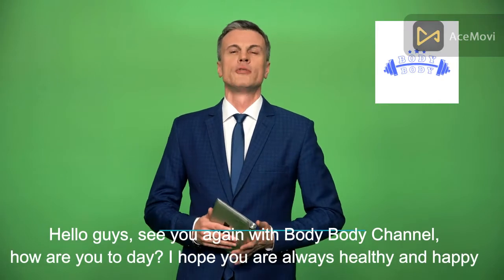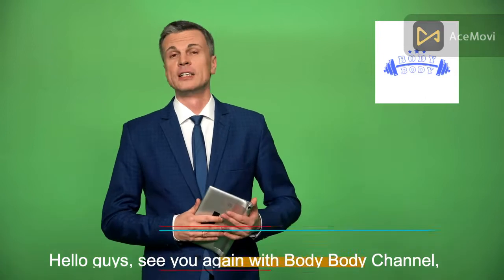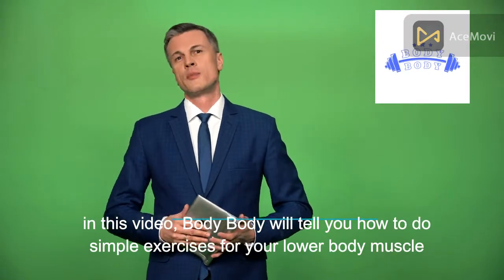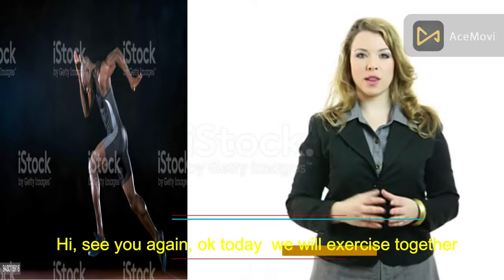Hello guys, welcome back to the Body Body channel. How are you today? I hope you are always healthy and happy. In this video, Body Body will tell you how to do simple exercises for your lower body muscle. Today we will exercise together on how to build lower body muscle.